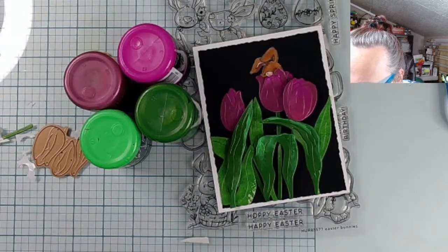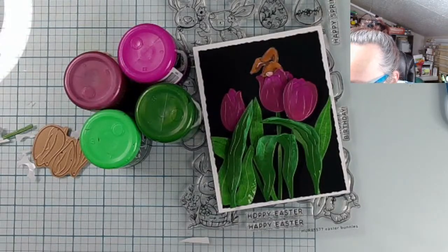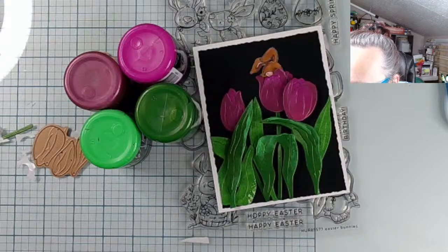Happy Easter everyone! Bye bye bye! Oh - a caterpillar eating the leaves, that's a good idea! Hi!